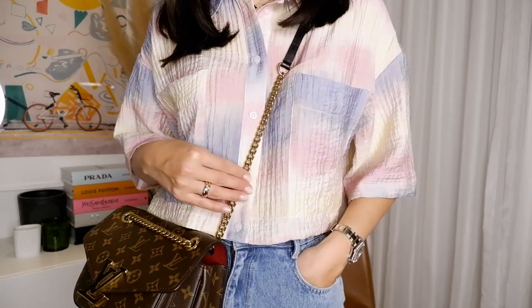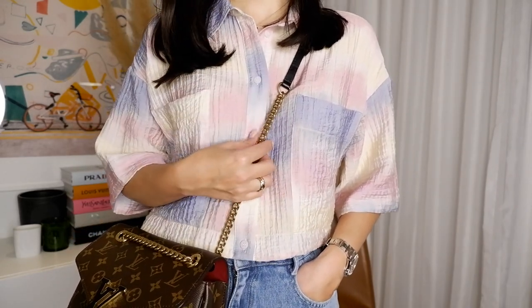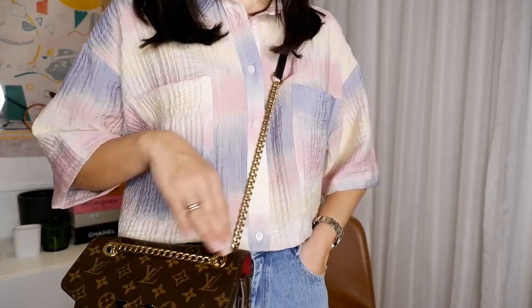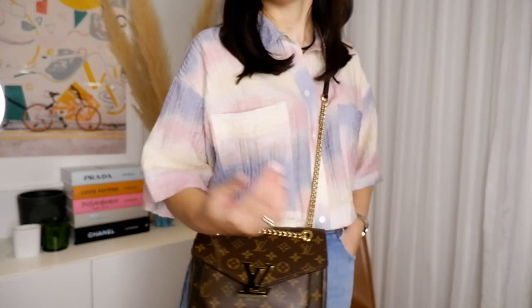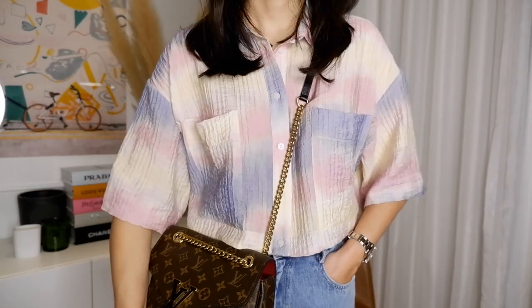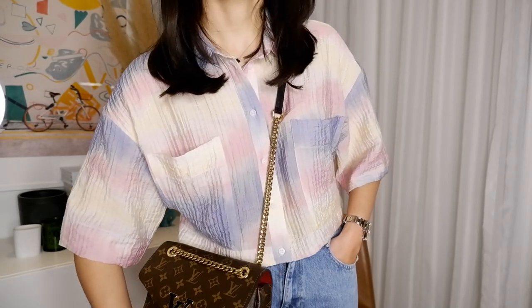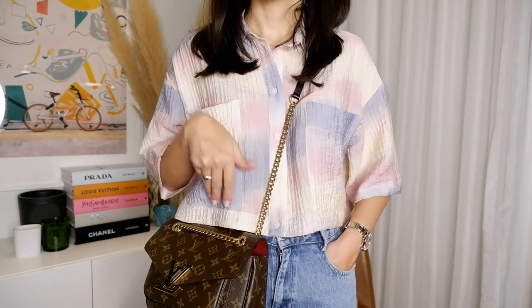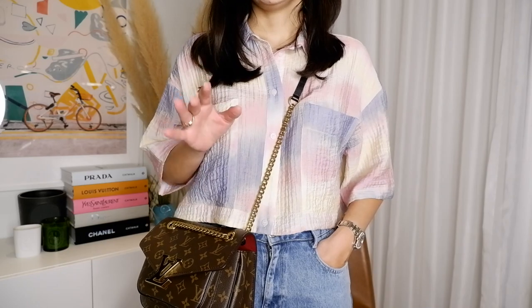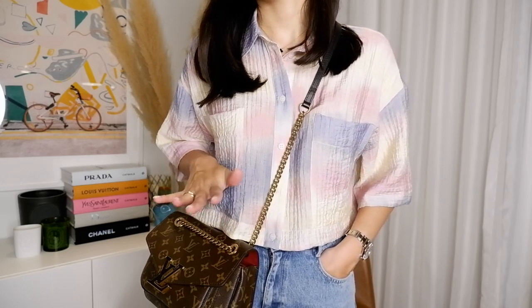The main con on this bag is that the chain is not adjustable, unlike the Pochette Métis where the strap was adjustable for any height. With this bag you have to think about your height — if you're very tall it might sit a little high, if you're on the shorter side it might hang lower. I'm 5'7" and it works perfectly on me, and my mom is around 5'5"–5'6" and it looks great on her too.